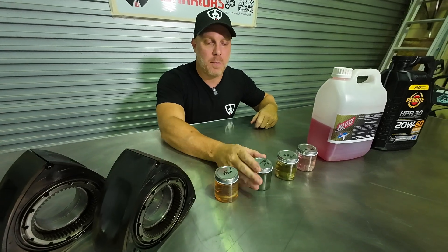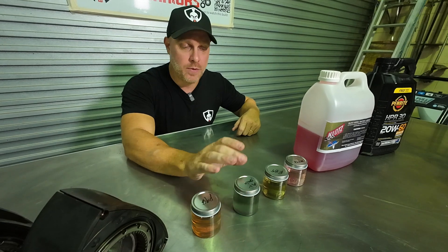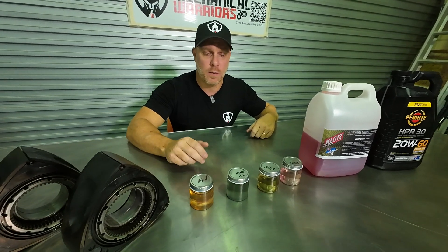Our next jump in fuel would be Avgas. Avgas octane rating sits at around 100. The only problem with Avgas is it's a little bit harder to get because it is airplane fuel — you'd probably have to go to the airport to obtain some.